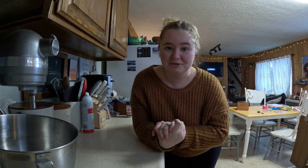Hi everyone and welcome to my kitchen. I'm really wanting to do this series this winter where we just bake something together. So today we're going to make my granny's bread.